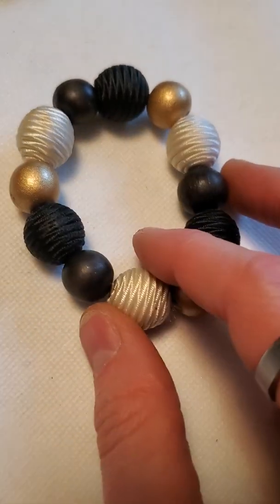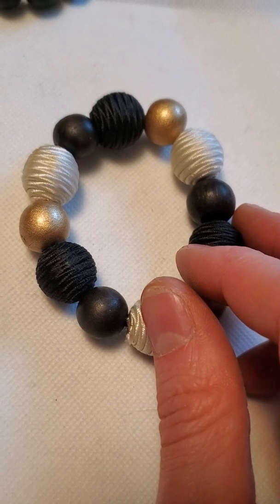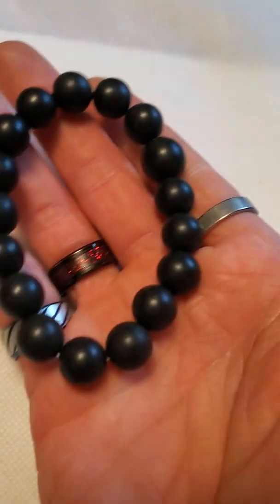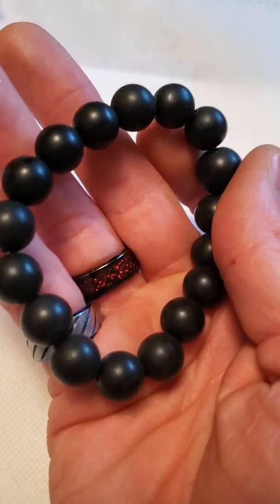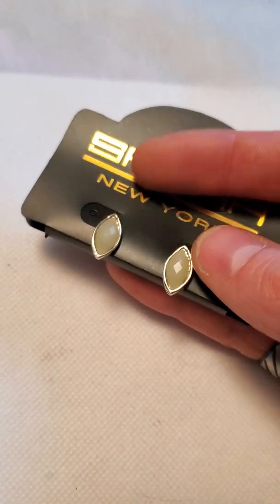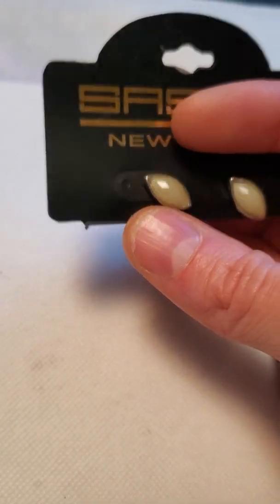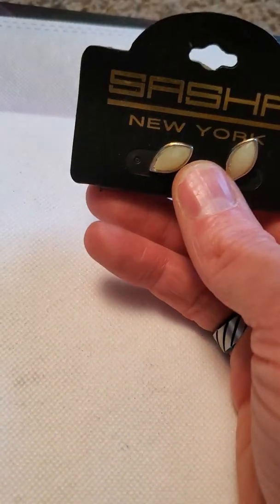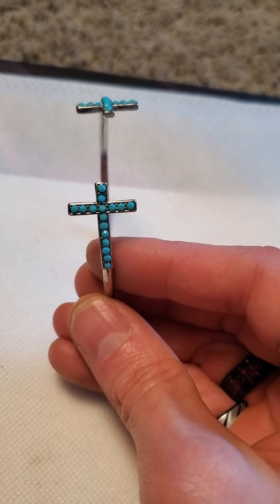This is a bracelet to a necklace I'd gotten before — I'll still sell them separately but it's cool I found the bracelet. Then here's a plastic bead bracelet in black instead of the white I often see. And then here is a Sasha New York plastic on silver tone stud earrings — they were originally twenty dollars, so I can probably ask around ten dollars for them.